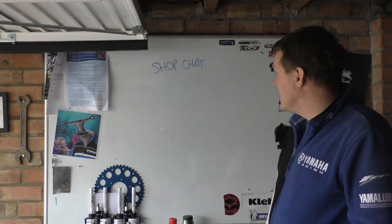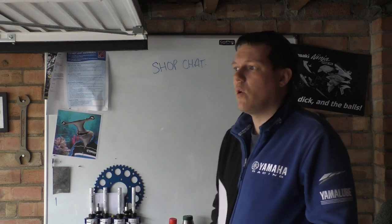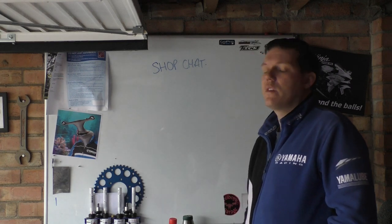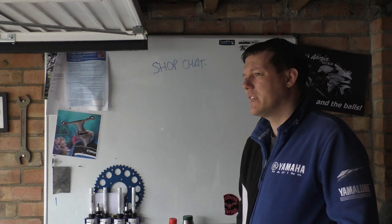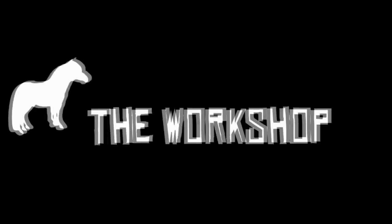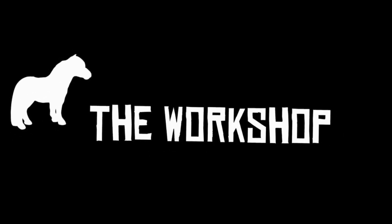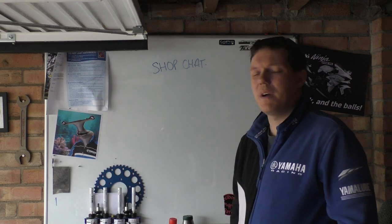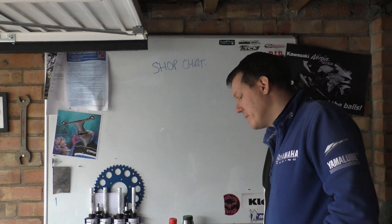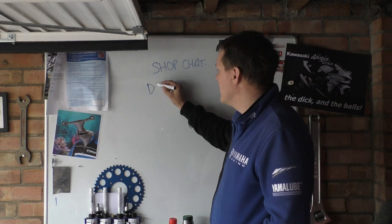My name is Matt, welcome back to the shop. Today this is a shop chat — this is me going through an opinion on something. So this is all about disc buttons.